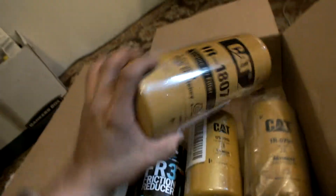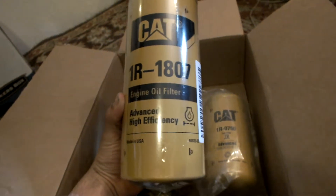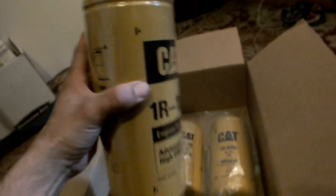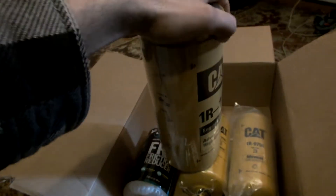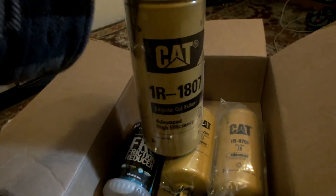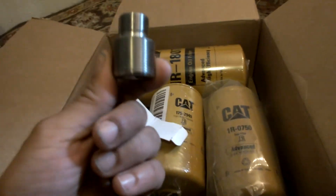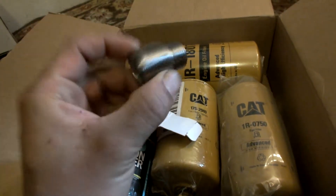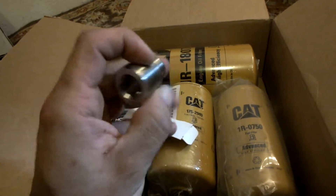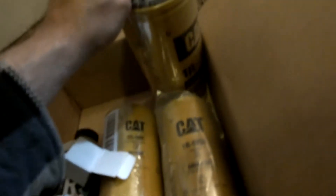And this bad boy right here is my new oil filter, 1R1807. It requires an extra quart of oil to run this, so that 10-quart engine becomes an 11-quart. You'll also need the adapter — you take the adapter out of your truck, throw this one in there, and then this piece will fit right there.